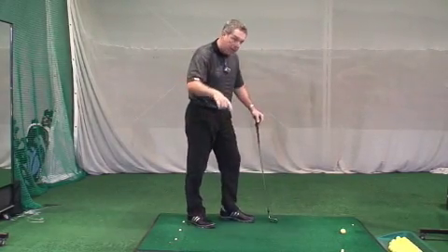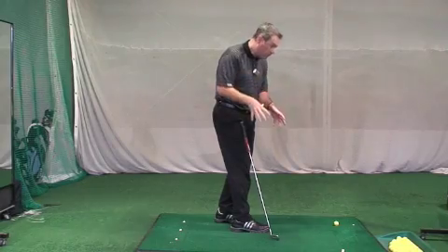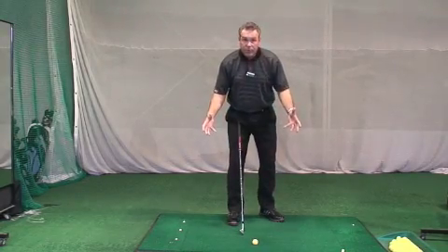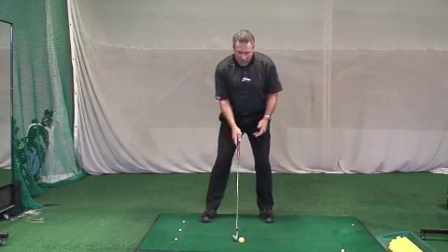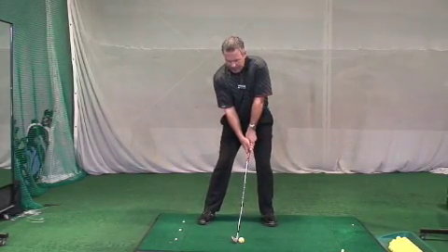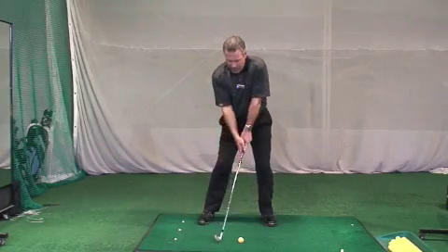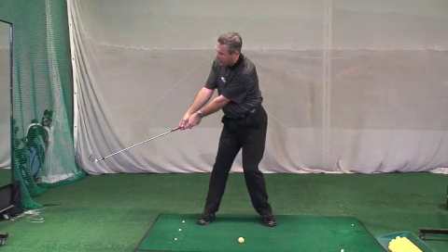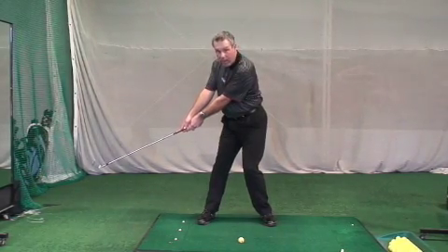That brings us to your takeaway. The takeaway of the swing — the first two feet of your swing — are the most critical aspects of your swing. If you can get going properly in those first two feet, the rest of the swing is going to fall into place relatively easily. When I start my backswing from my slightly pre-turned and pre-tilted position, I use the turn of the body. By the time my hands have passed the knee and are just ready to start hinging, I should be basically fully turned in that lower body.